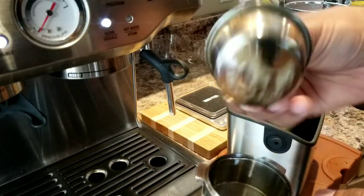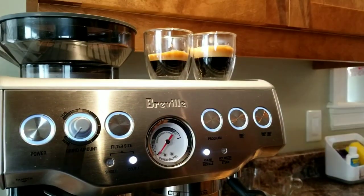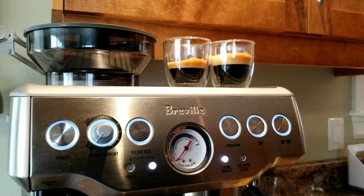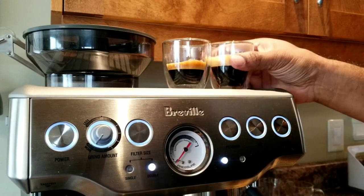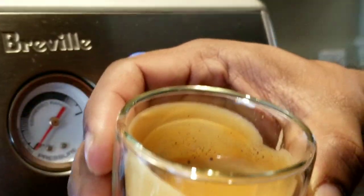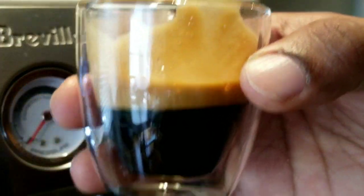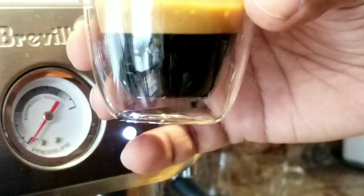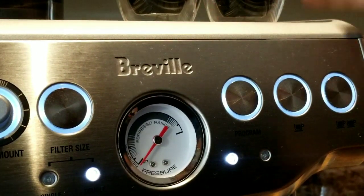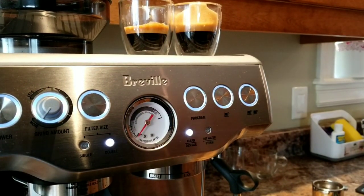Yes, that's a dual wall pressurized basket. Anyway, the shot looks good — generated a lot of crema. Let's taste and see. Wow, it tastes really good! We got nice pressure and the espresso tastes really good. Maybe I'm thinking of making a latte out of it — so let's see. I got some milk here and I'm going to make a latte.